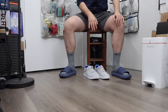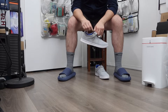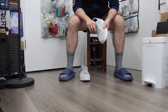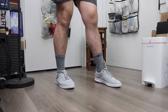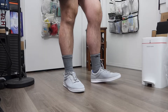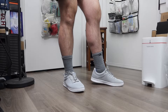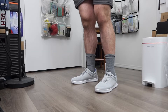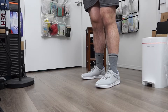Now let's put the sneaker on to show you what it looks like and describe how it feels. First, I'll take out the stuffing inside the shoe and then put it on. Once it's on, it looks very clean and nice. It feels pretty comfortable, especially the heel cushion, which gives great all-day comfort and support.